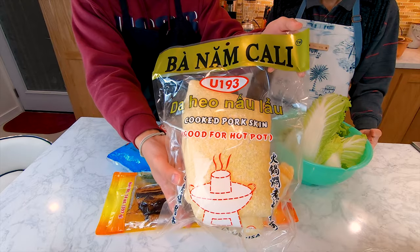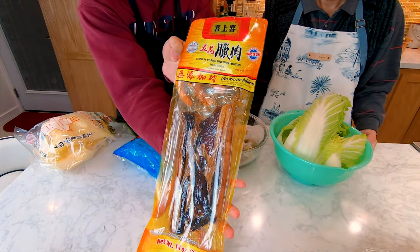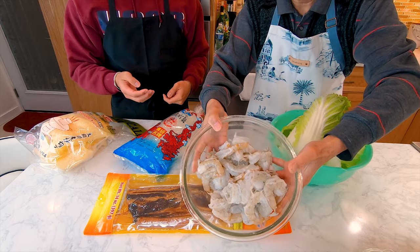You will also need pork rinds, rice noodles, Chinese branded cured bacon, shrimp, and napa cabbage.